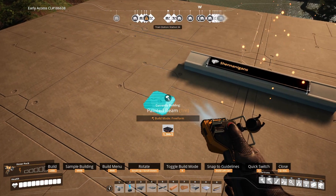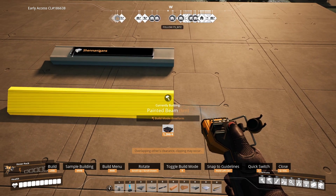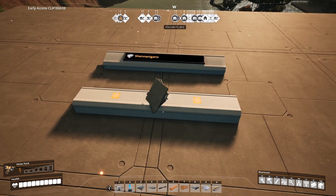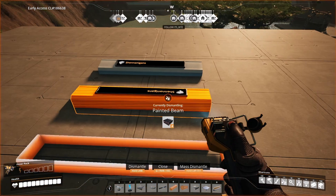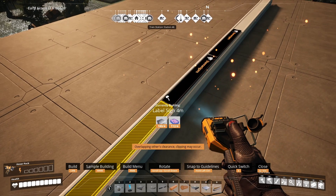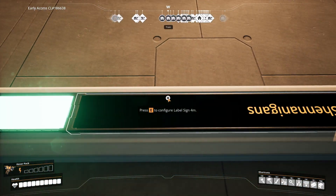If you then rotate the beam a whole 90 degrees instead of just one increment, we can run the signs along the top. Unfortunately we're still left snapping the signs individually along the whole beam for the time being — let's just hope in the future that we can zoop the signs.